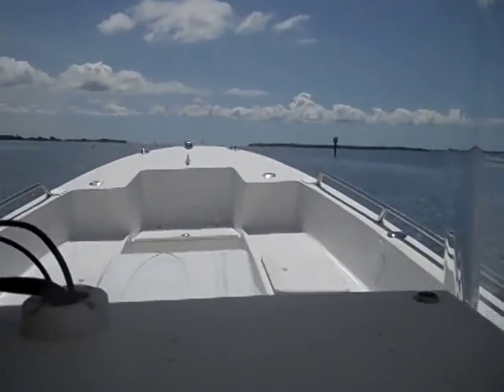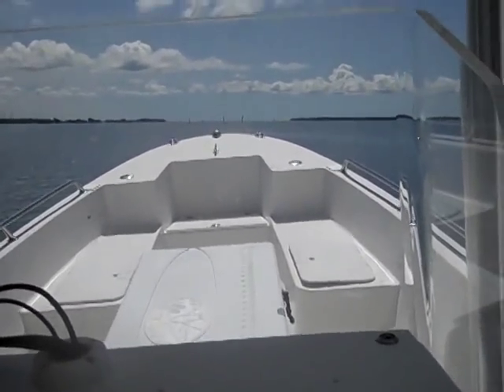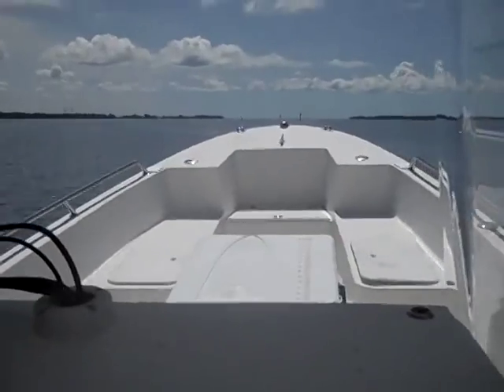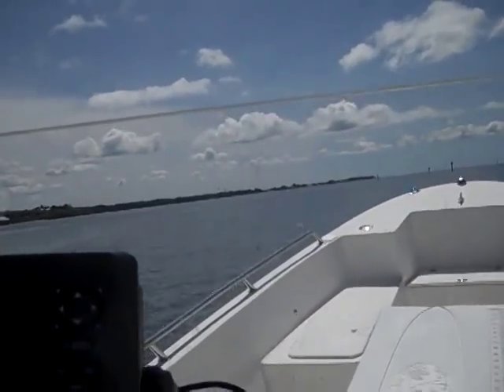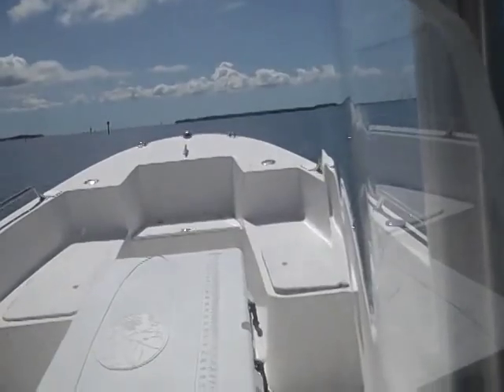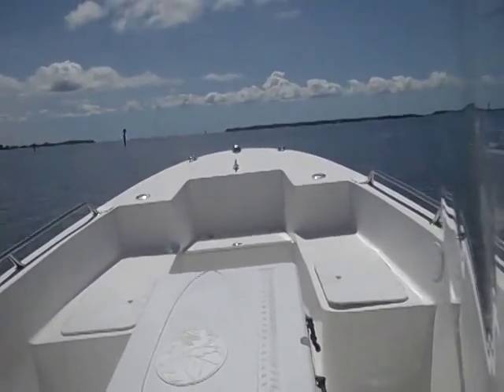I want you to notice that we have a nose-high attitude and I really like that. On a boat like this with a very high length-to-width ratio, any digging in is going to really affect your ability to control it — but not with this boat with that nose up. You can get on it and it just stays that way. This is a dream to drive.